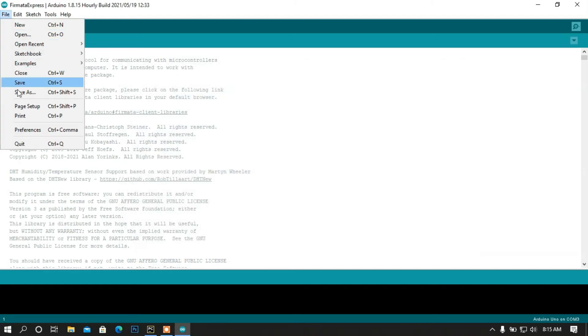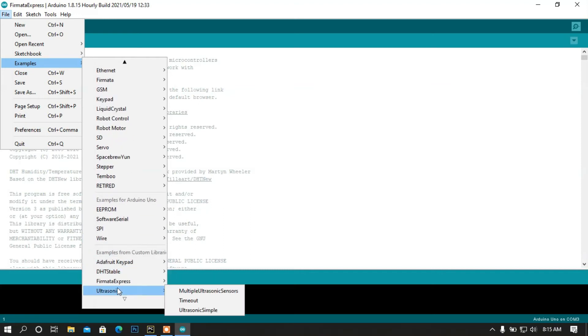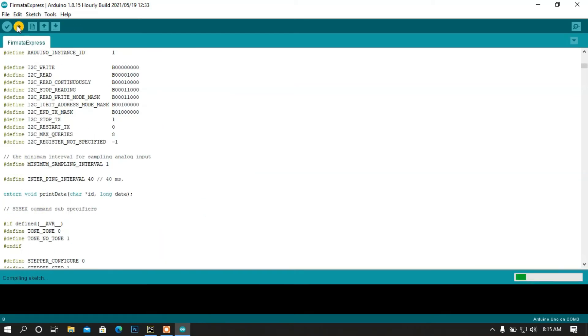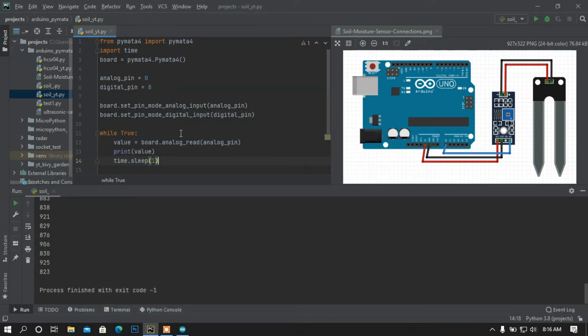Now go to File, then Examples, and at the bottom you will find FirmataExpress. Open up the FirmataExpress sketch and upload it to your Arduino board. Here we can see the sketch is compiling. The uploading is done. Now I am going to run my program.